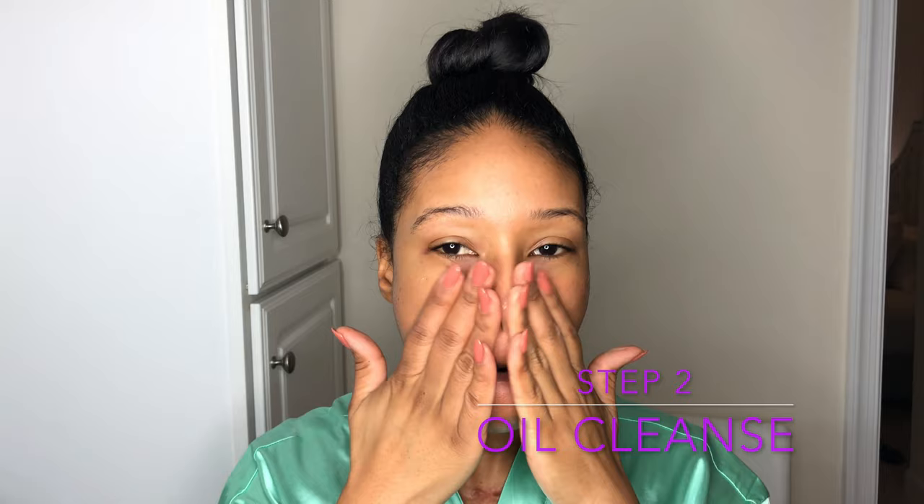Next, you're just going to take a warm washcloth and remove all those coffee grinds and oil from your face. Next, we're going to oil cleanse. I'm using my favorite by Caudalie.